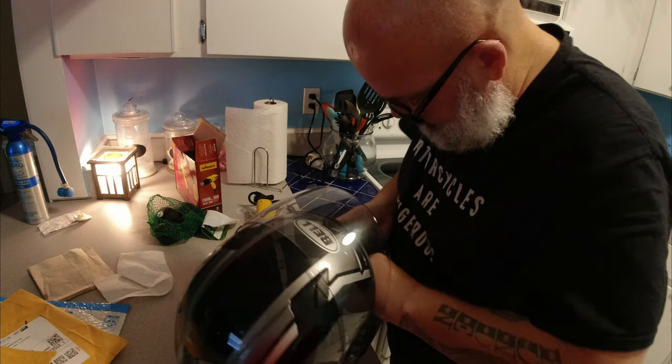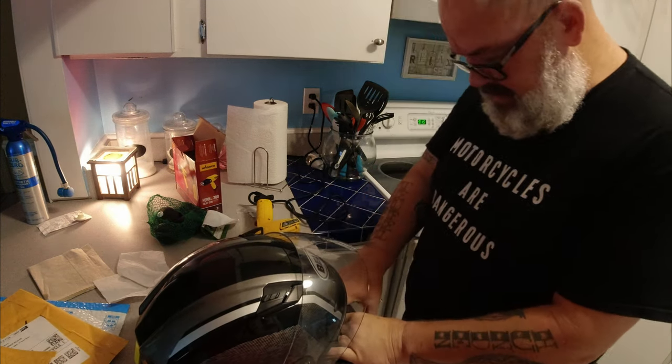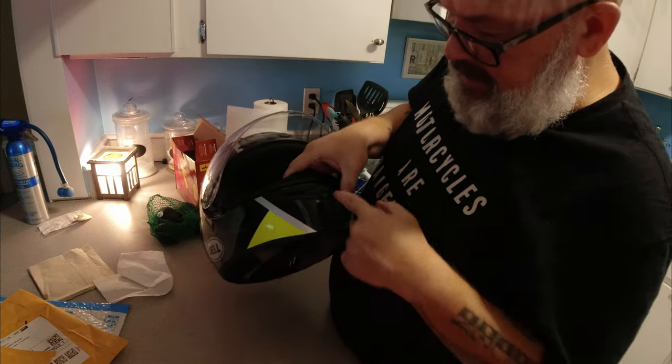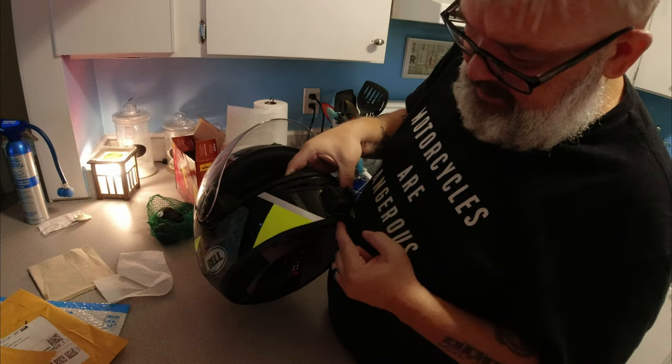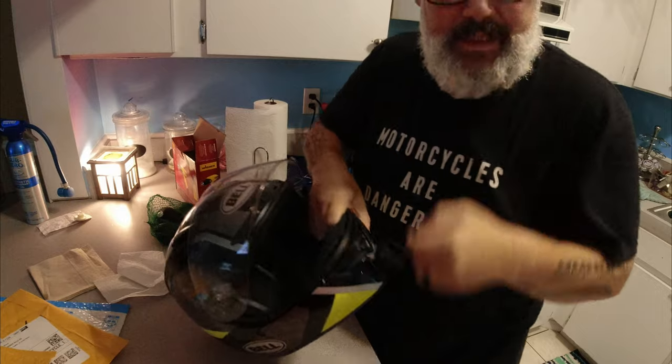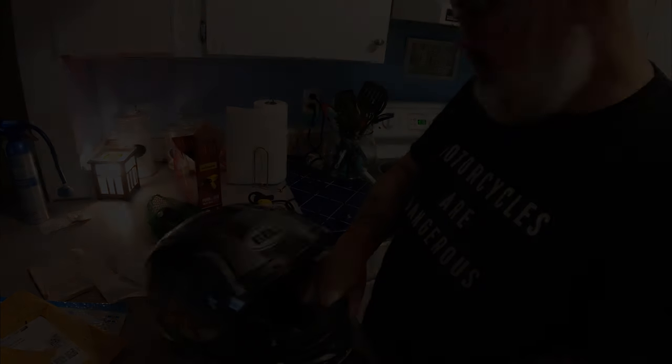I got it a little bit crooked, but I think we're gonna be alright. I wanted to follow that line down from the middle to the bottom and I got a little cock-eyed there. Alright, let's center that up.